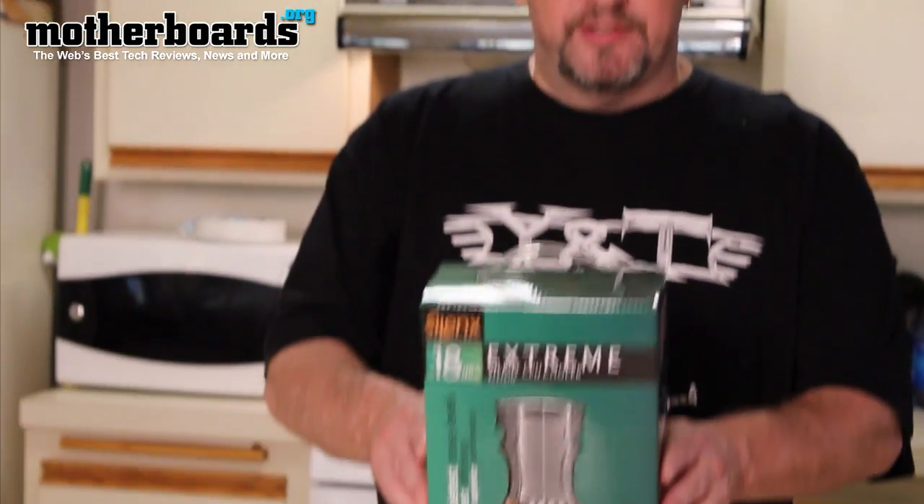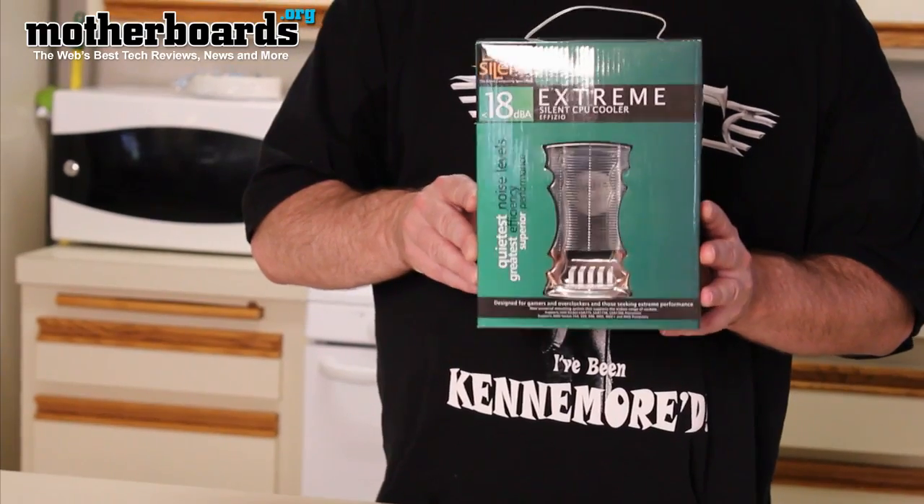Hey, what's up everybody out there on YouTube. Edward Ferris, editor-in-chief from Motherboards.org. Welcome once again to our YouTube channel. Today we have another unboxing for you — the Silonext Extreme Silent CPU Cooler.